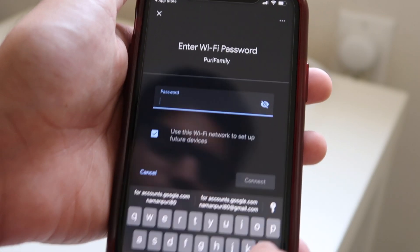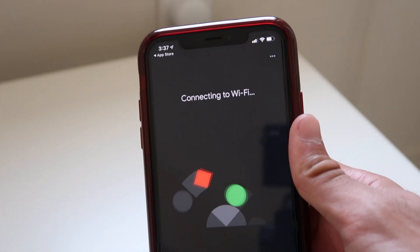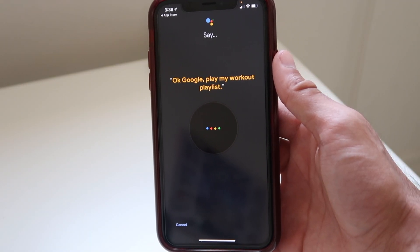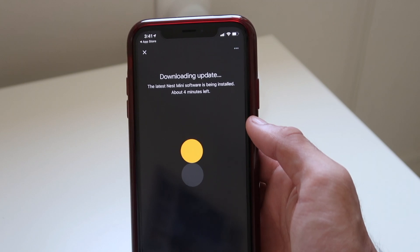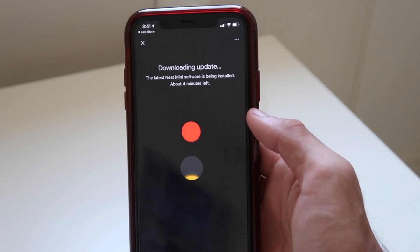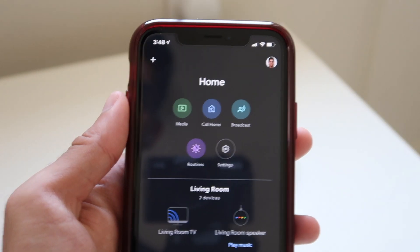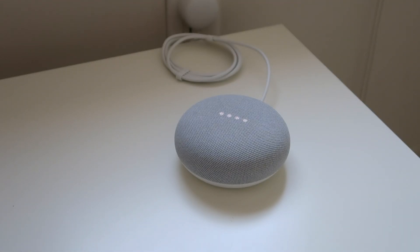It prompted me to connect the Nest Mini to my Wi-Fi, and then it prompted me to say things like 'Okay Google, play my workout playlist' just to get used to my voice and the voice activation. Then I downloaded an update which took some time, but we finally got in. 'Okay Google, what's the time?' — 'It's 3:48 PM.'